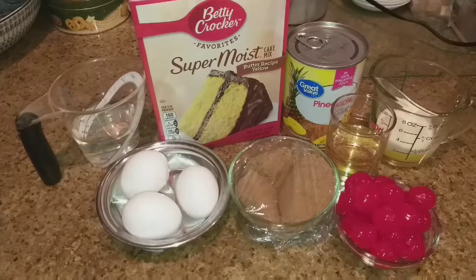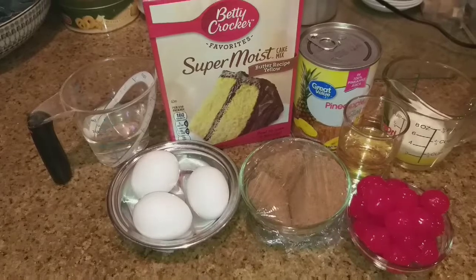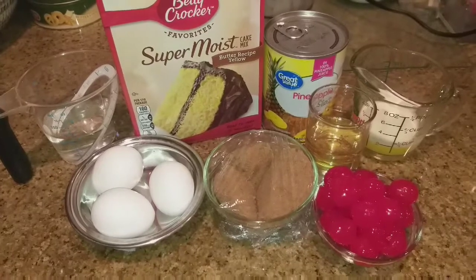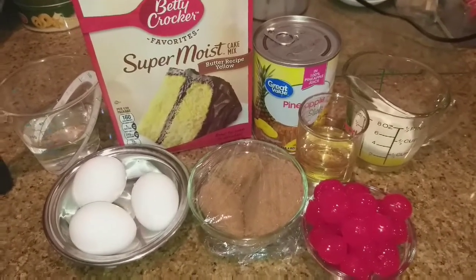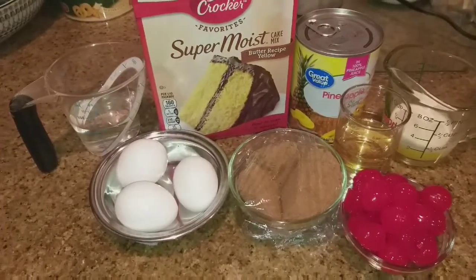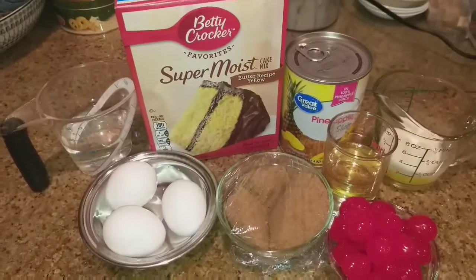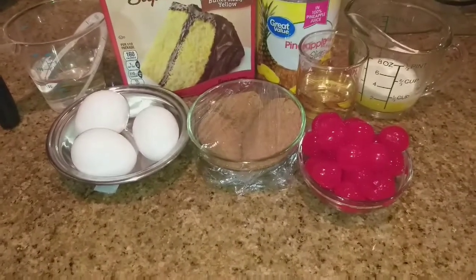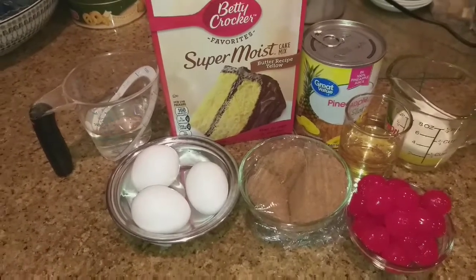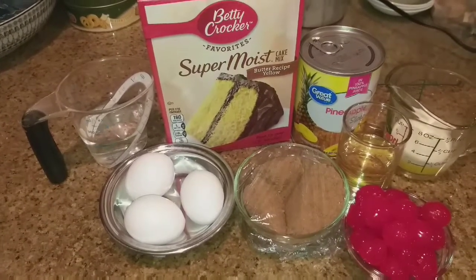And this is what you need: one boxed yellow cake mix, half a cup of brown sugar, a quarter cup of melted butter, a third of a cup of oil, a half a cup of pineapple juice, a half a cup of water, three eggs, pineapple slices, and some maraschino cherries. And then of course your bundt pan that has been either buttered and floured, or you can use the Baker's Joy spray to make your pan non-stick.